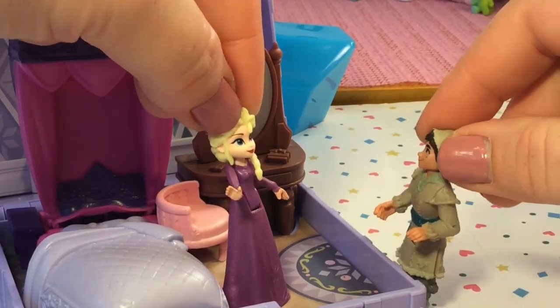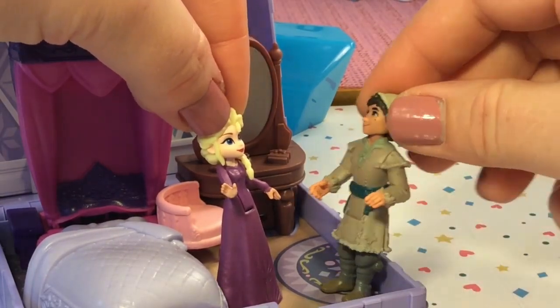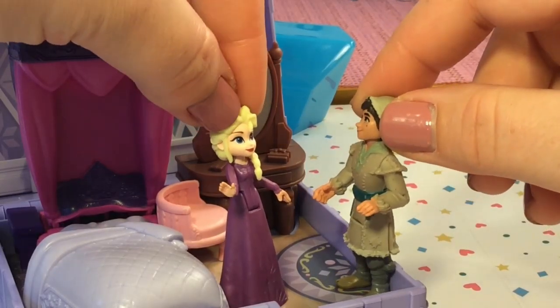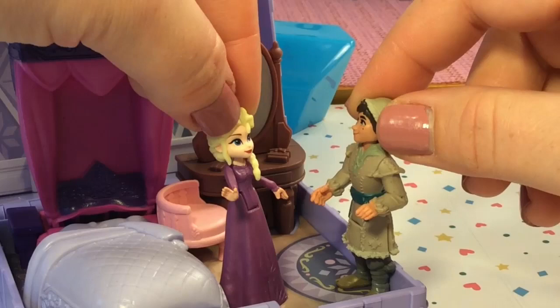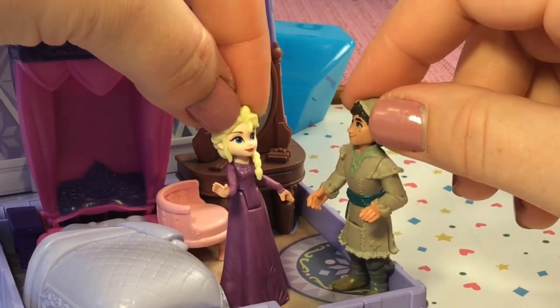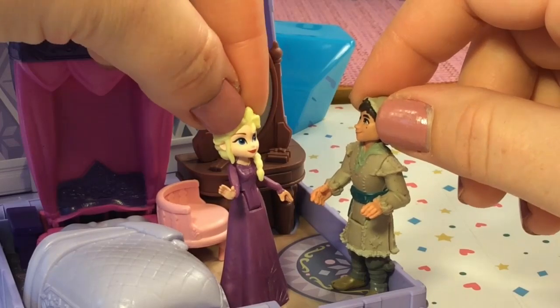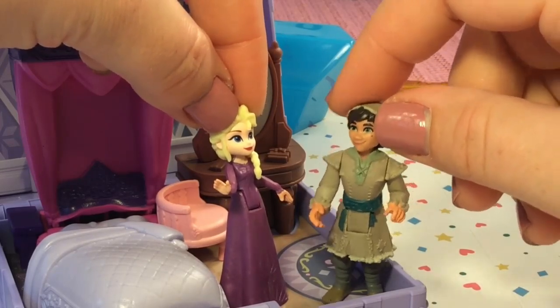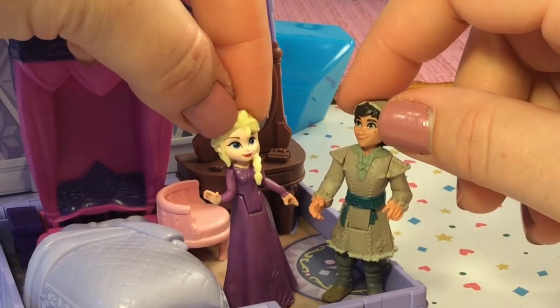Knock knock knock. May I come in? You may enter. Oh Elsa, your bedroom — it's amazing. Really beautiful. Well thank you, I designed it myself. And who may you be? I'm, well, you'll find out soon enough when Frozen 2 comes out.